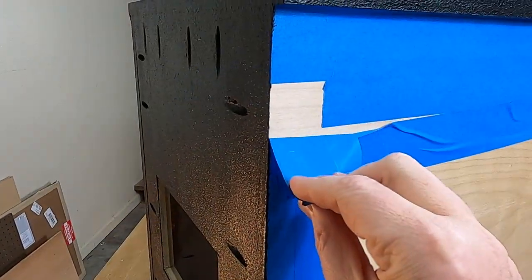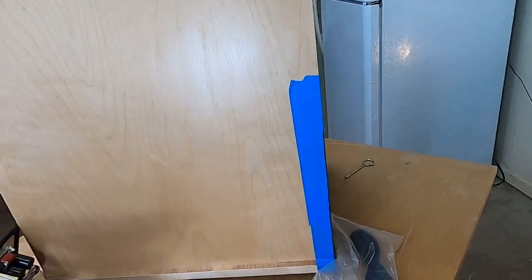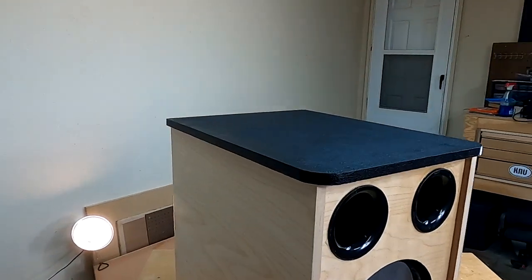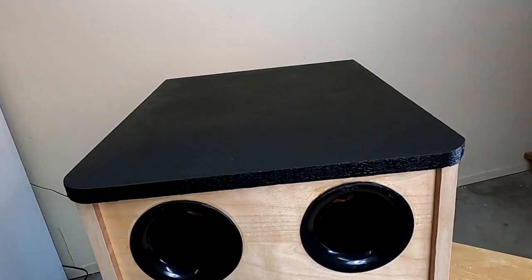So the paint's all dry, and now I get to do one of my favorite things — pull the tape off and do the big reveal. Like I said, this coating is idiot proof; it always comes out fantastic. I'm just going to start covering all my speakers with it.